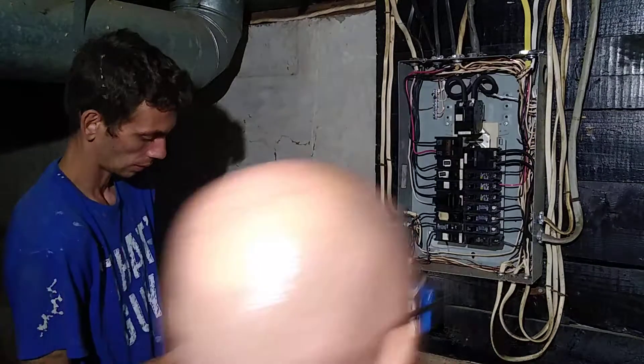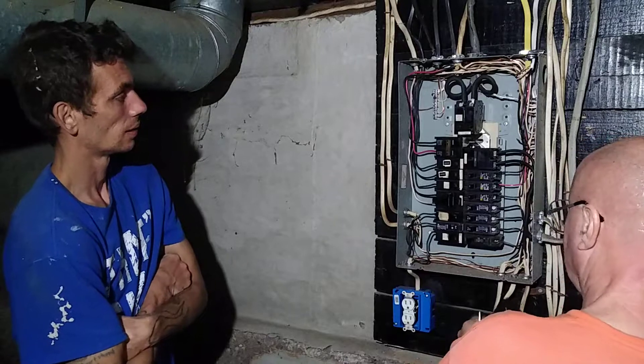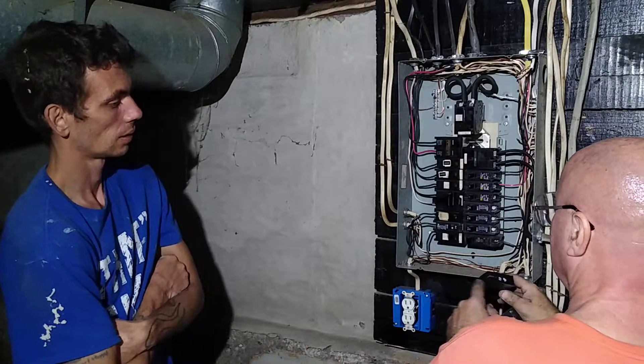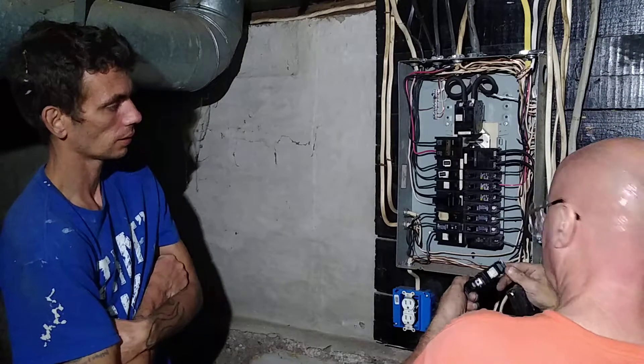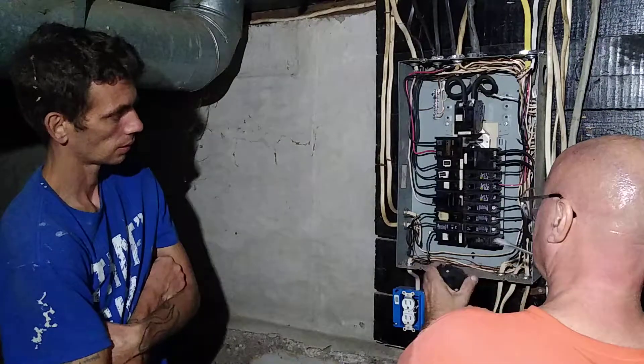So how was your day working today? We've had a bad breaker. I could hear it buzzing in here when that shop light wouldn't stay on. So I'm going to put a brand new breaker in here.